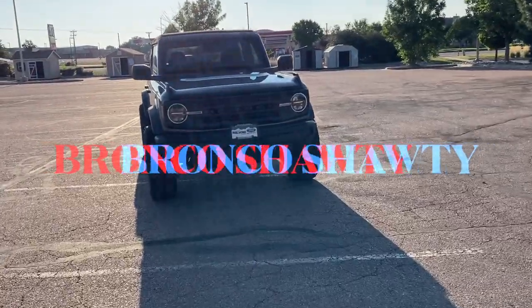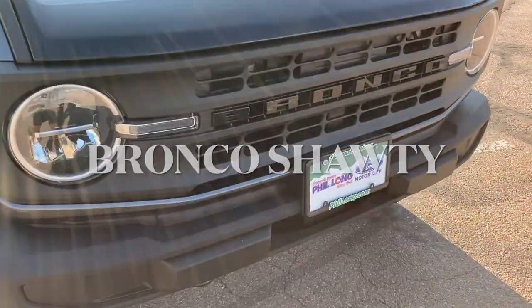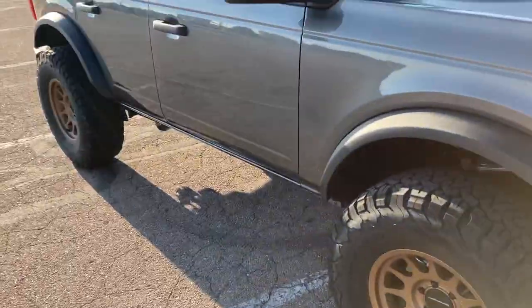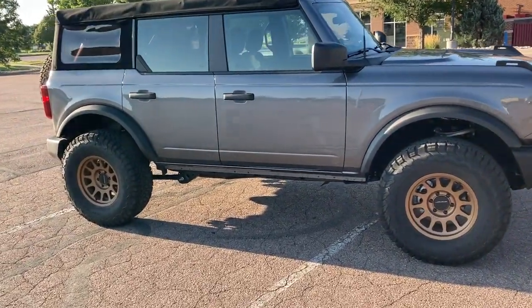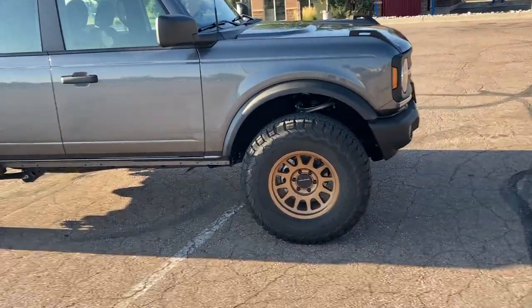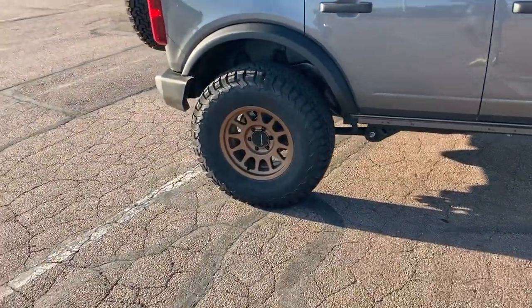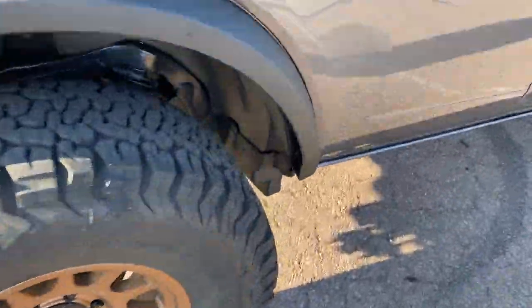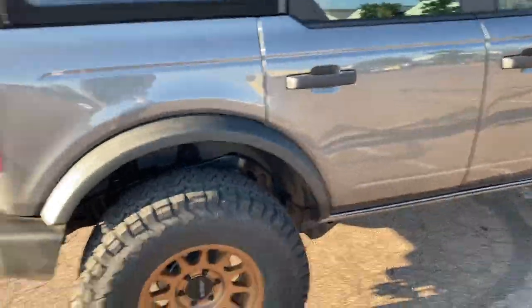All right guys, Bronco Shorty — base model Bronco modified by me. First mod we did: we lifted it with the Four Wheel Parts lift kit. Then I put the Method 703 wheels on it, sitting on 35s. People ask, are those real 35s? It says 35 12.5 R17, so pretty real 35s.